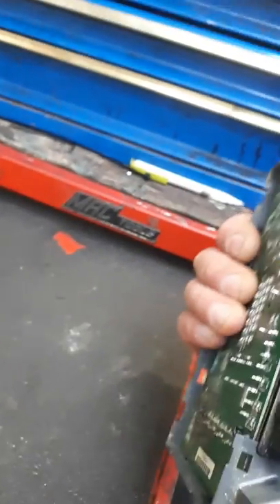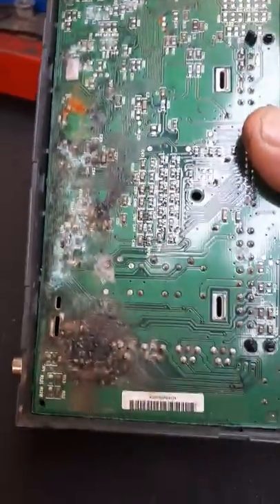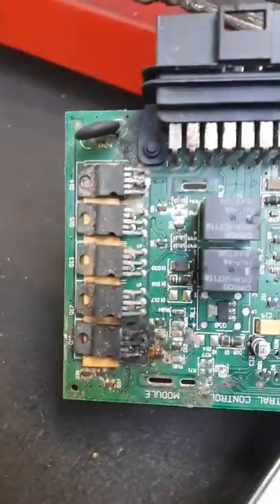I took the fuse board out to test it and underneath there's a control unit — the security and locking module. When I disconnected it, water ran out of one of the plugs, which is not good. Took the back off and sure enough there was a nicely burnt-out circuit board. If I had smell-o-vision, you'd be able to smell how burnt out this thing is.